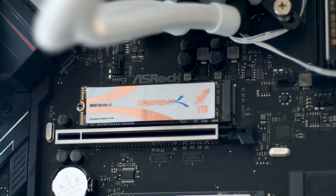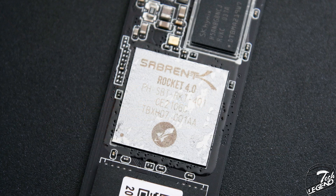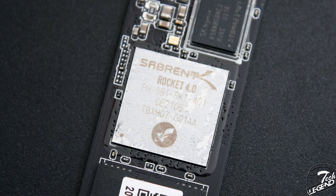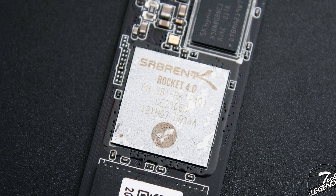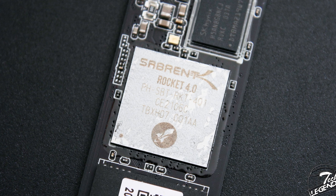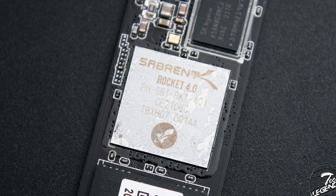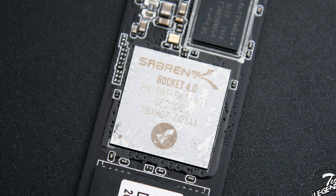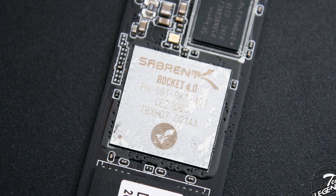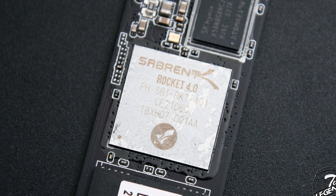The internal components of the SSD give us an idea of what performance to expect. Starting with the controller, the Rocket Q4 2TB uses a Phison-made PS5016-E16, rebranded as the Sabrent PH-SBT-RKT-401. This controller is one of, if not the first, commercially available controller that officially supports the new PCIe Express 4.0 interface.